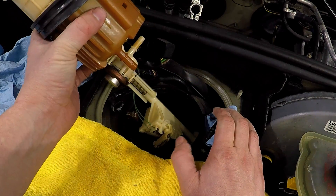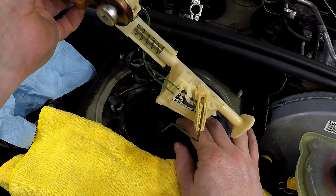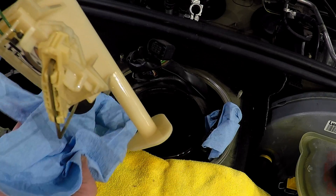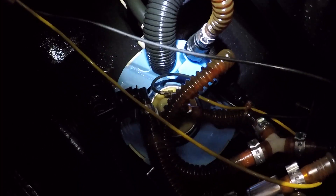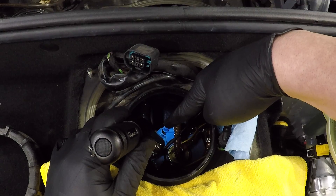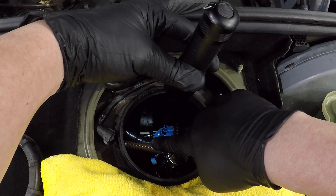Then carefully remove it without damaging the float. Here you can see the fuel pump sitting at the bottom of the tank. We need to remove the fuel lines from there which go down to each of the saddle sides — the pickup lines on each side of the tank.